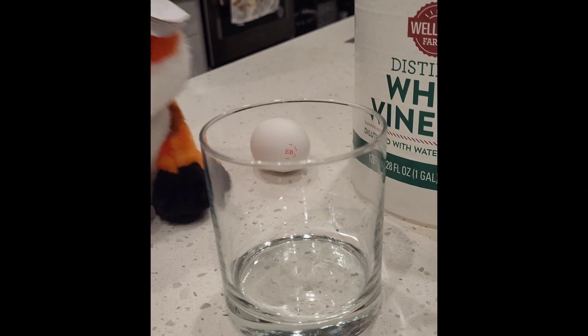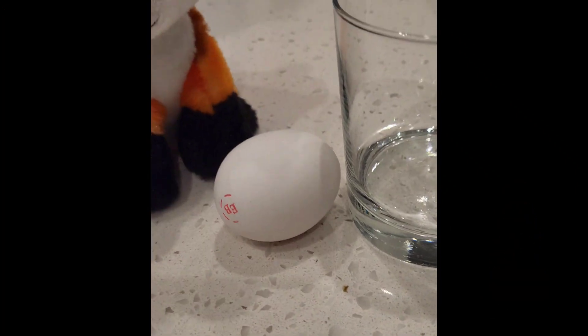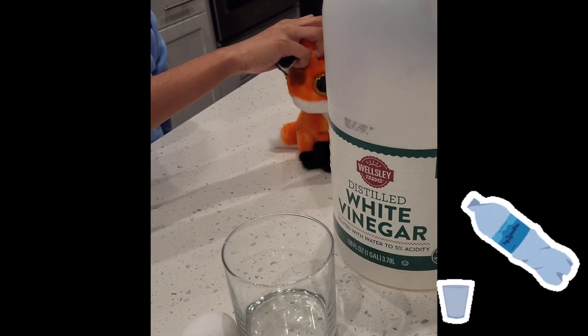All you need is a glass, an egg, oh my gosh, this is crazy, and vinegar.